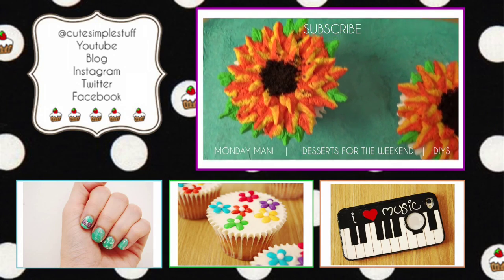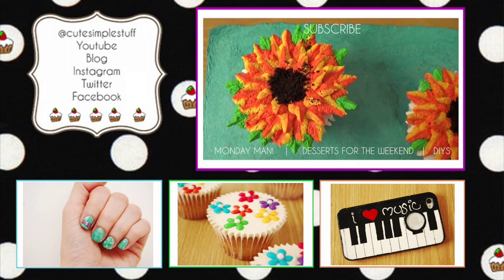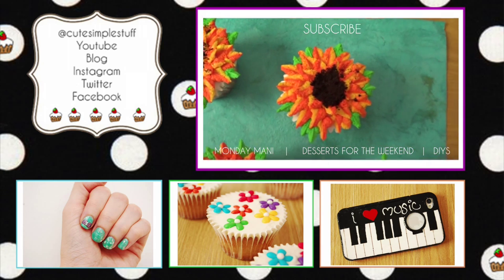So let me know if you like them, don't forget to give me a huge thumbs up, share this video, and subscribe for more. Thank you so much for your time watching and I hope you have a great weekend. Bye guys!